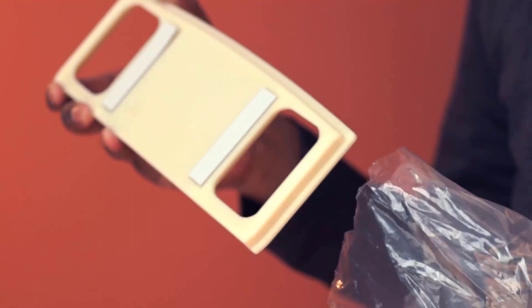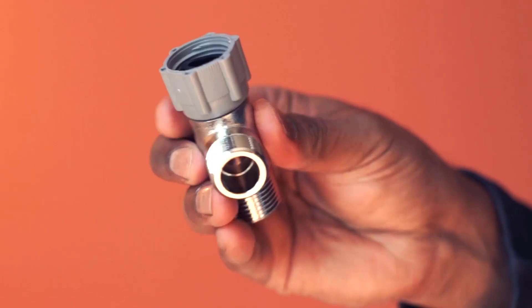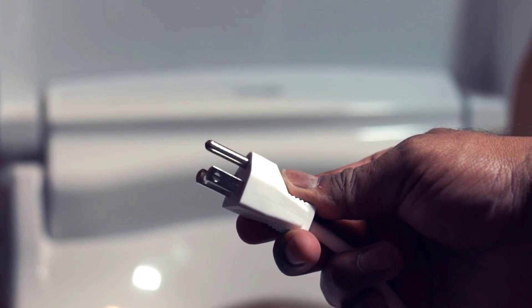This is an electric bidet and needs to be connected to an outlet. It comes with a mounting plate, bidet hose, and T-adapter. Installation is extremely easy — simply follow the steps in the manual and connect the power cord.